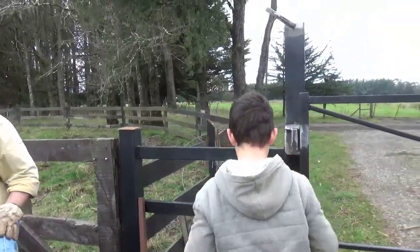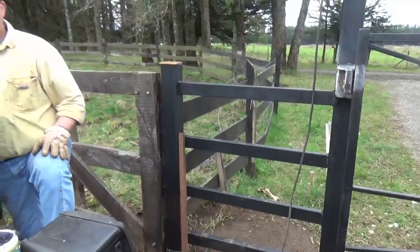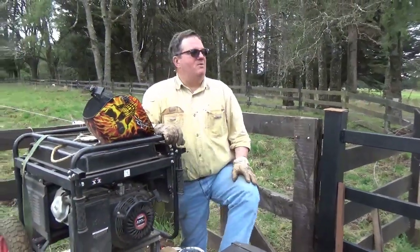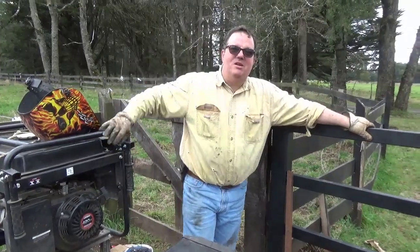God bless you and ciao from Chile — Expat Family. Get your kids out working and teach them how to be useful beyond just reading, writing, and playing video games. There's no video game for welding — we've got a welder and he actually welds. God bless you, ciao from Chile.